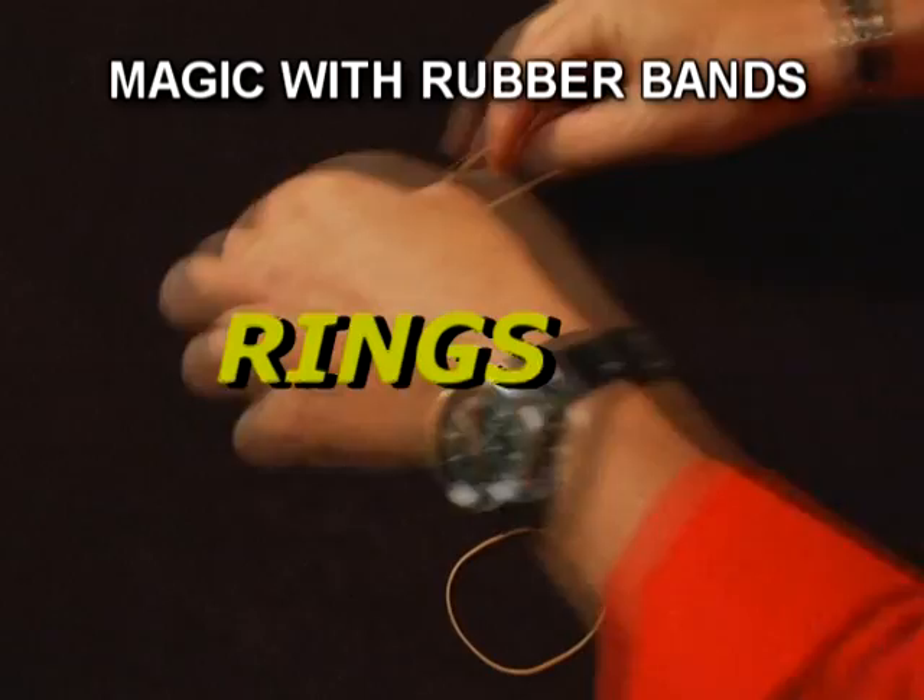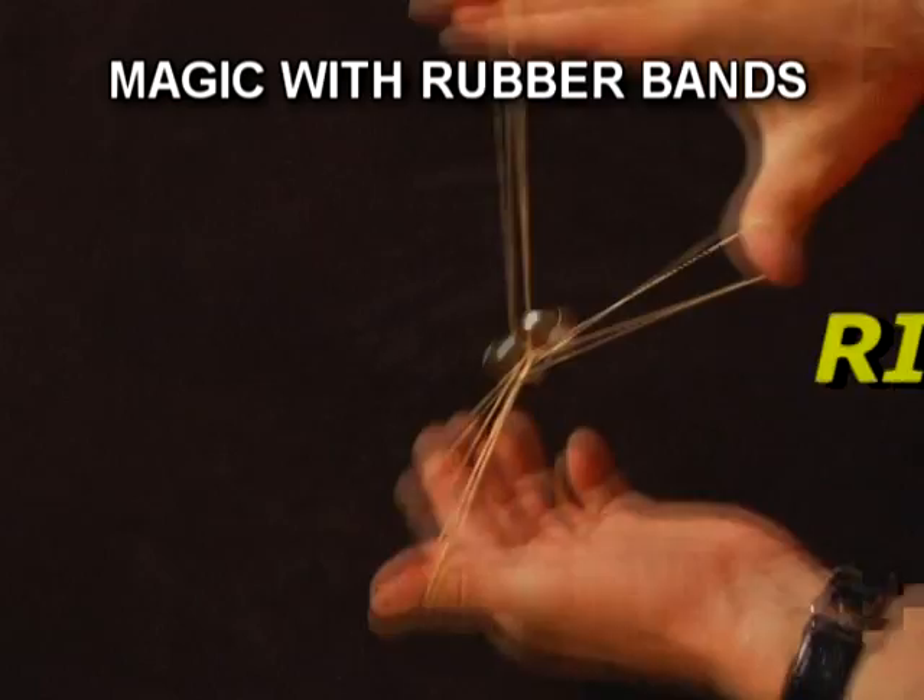Here's how it should look in performance. You're just like this. You can definitely see the ring is on there. The bands are behind one another. Would you reach in and hold your ring for me? Good. You should be able to see that's on there from every angle. But in an instant, they'll actually penetrate right through the ring. And that is your ring.